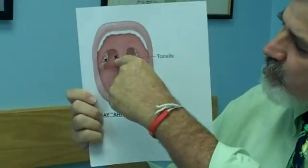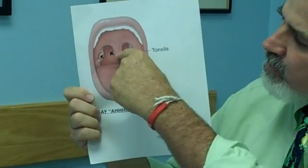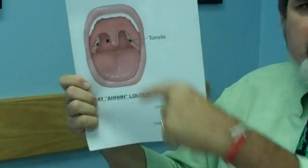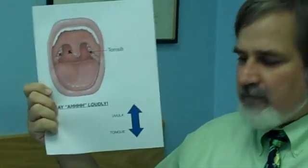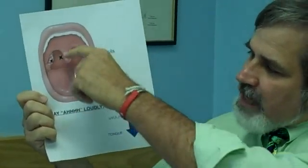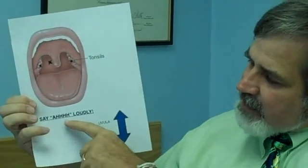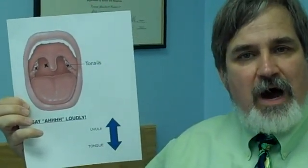The swab is put all the way to the back of the throat, then started to turn — it touches the tonsils once, touches them twice, and then you pull it out. To open the mouth wide enough and see clearly, a child should say something out loud — say a loud 'ah' — and what that does is raise the uvula up and pull the tongue down, allowing space to put the swab in.